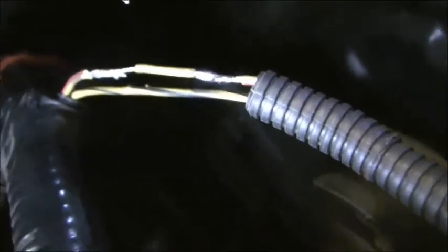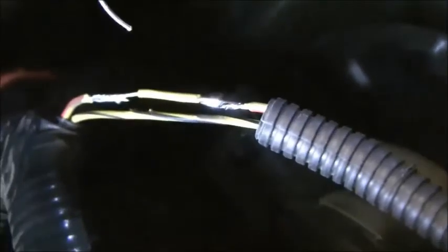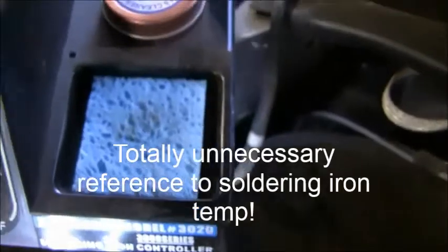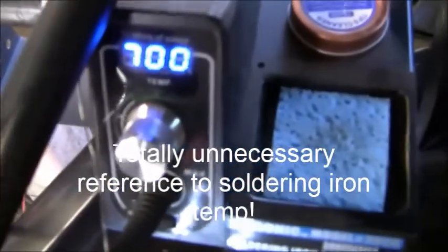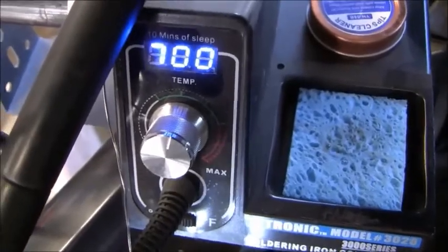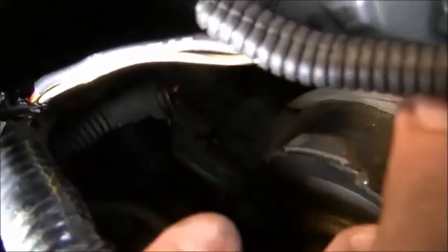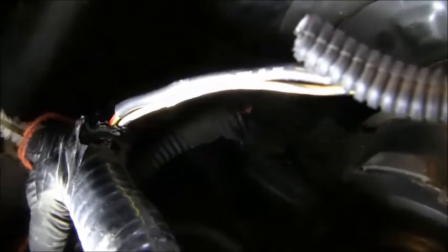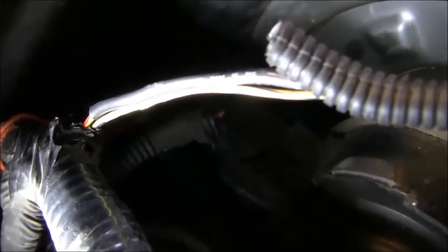I actually had to splice a small piece of wire in there — not much, just enough. I got those two connections soldered up really well, running the soldering iron at about 700 degrees. I had a little piece of heat shrink tubing tucked back underneath the cover, pulled it over the repair, heated it up and shrunk it down to make sure that connection stays tight and dry.